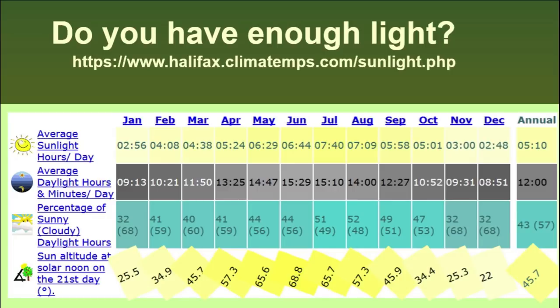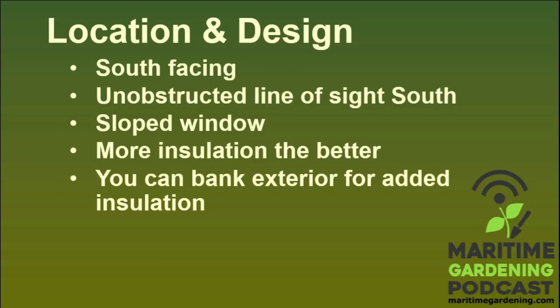Location and design: the cold frame has to be south-facing — I'm talking about northern climates here, reverse everything if you're in the southern hemisphere. There has to be an unobstructed line of sight towards the south. You can't have a tree line or something blocking the horizon. When you're talking about only three hours of direct sunlight a day, you've got to capture all three. You can't have a tree cutting that down to two or one — you're just not going to get the heat going.